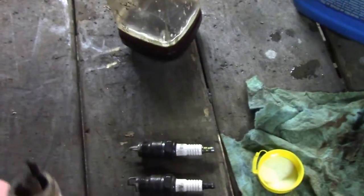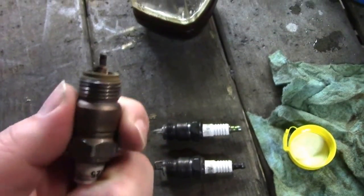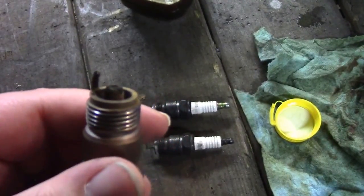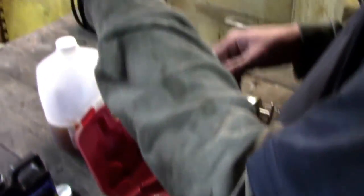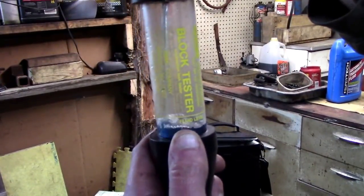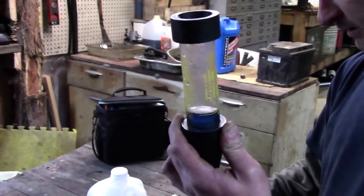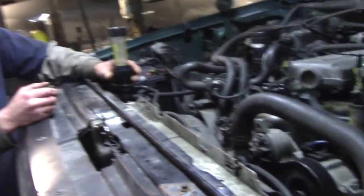Here you can see the spark plug that the customer had taken out - it's missing its electrode and it actually spins, which shouldn't happen. We're not 100% sure yet if it burned off because of the lean code or if coolant helped cause it. Here's the kit for the block test - you add the special fluid up to the level. It's blue now, and if there's exhaust gas in the coolant, that's going to turn yellow. If coolant touches it, it's no good - that's why you drain the coolant level down a little bit.